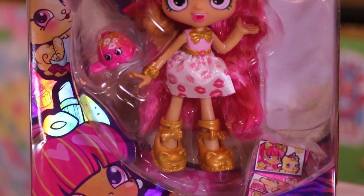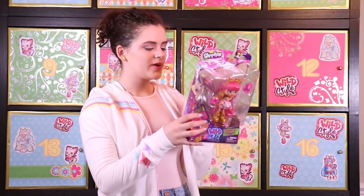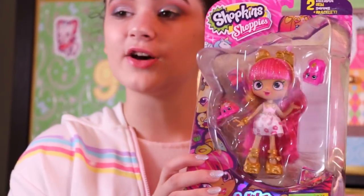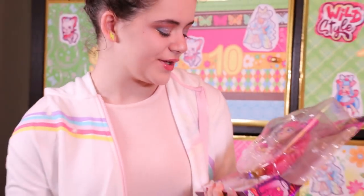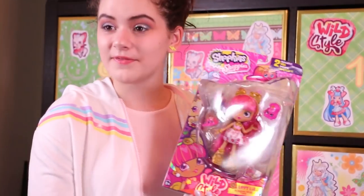This is Lippy Lulu from the Glamour Gems Tribe. She comes with Pouty Pullover and Cassandra Cat. She is super cute — I love her gold and pink theme. Those are honestly some of my favorite colors, so I love her.